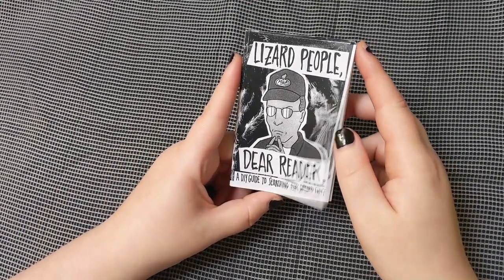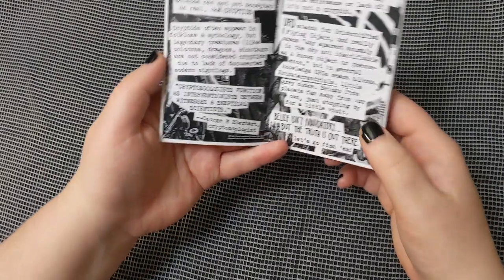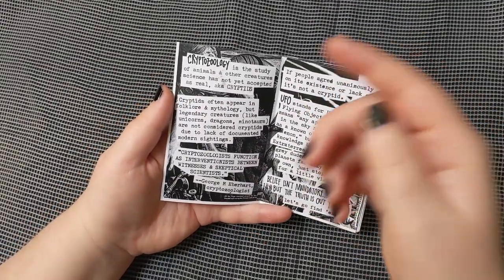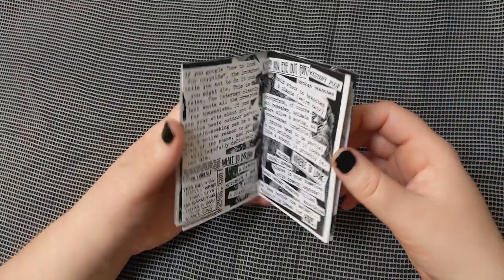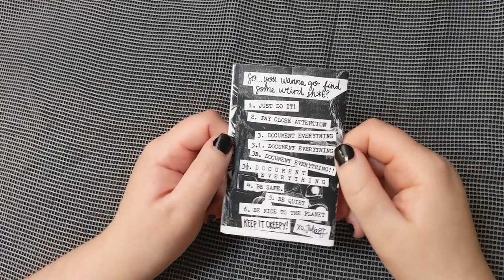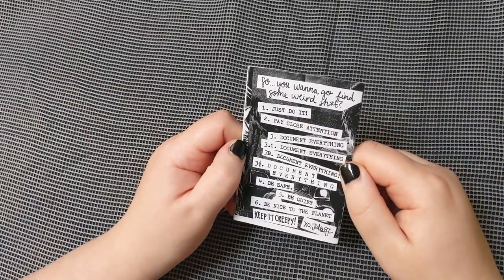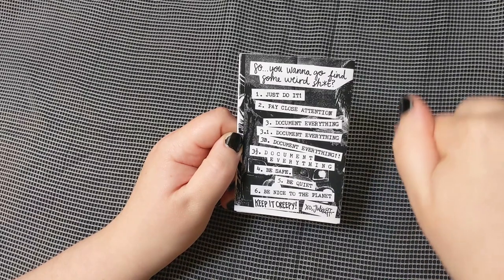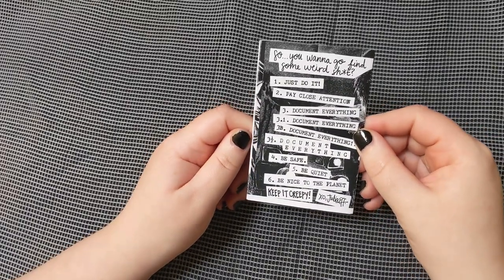The zine is basically about cryptids and cryptid hunting — it's super goofy. "Belief isn't mandatory, but the truth is out there. Let's go find them." They're talking about UFOs and cryptozoology, things to bring for evidence, where to look, what to do. It's so cute. There's a big list on the back: "Rule one: just do it. Two: pay close attention. Three: document everything. 3.1: document everything. 3B: document everything. Three and a half: document everything. Four: be safe. Five: be quiet. Six: be nice to the planet. Keep it creepy, Julia F."